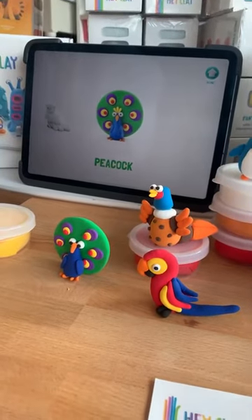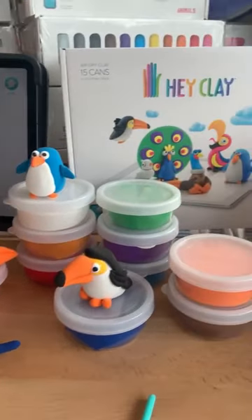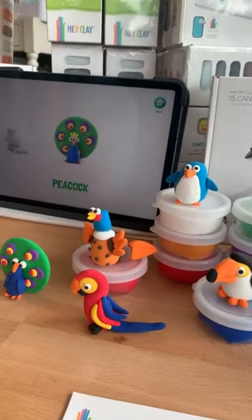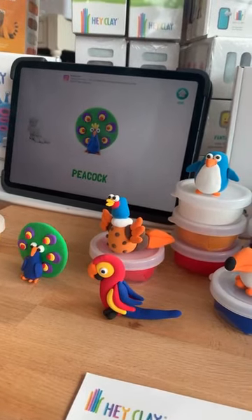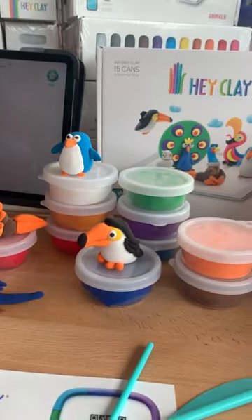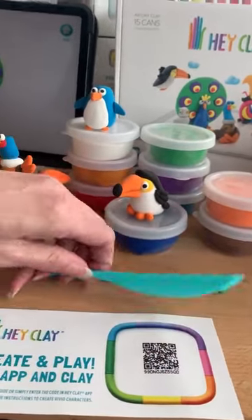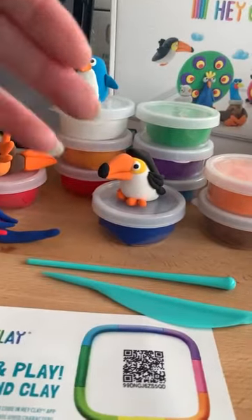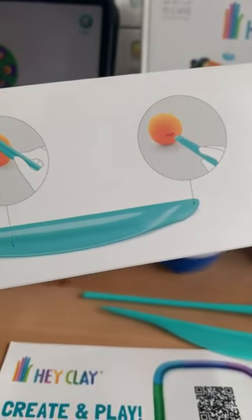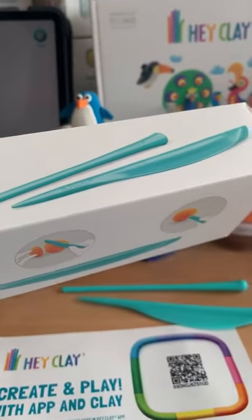So you've got the peacock here, which is where Amanda's at at the moment, and the toucan has been done — they look amazing. In the kit you get all of the containers: 15 cans of all the colours you need, the sculpting tools with all different points and knives, and it gives you basically directions. On the box the directions are very clear. You don't need to be able to write to do this, so it is recommended for 3+.